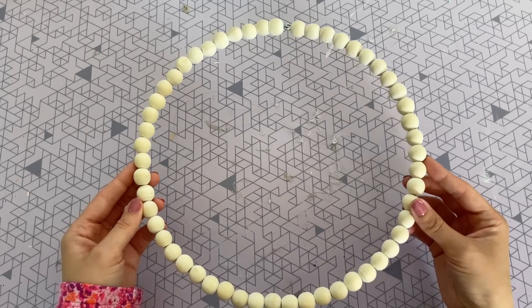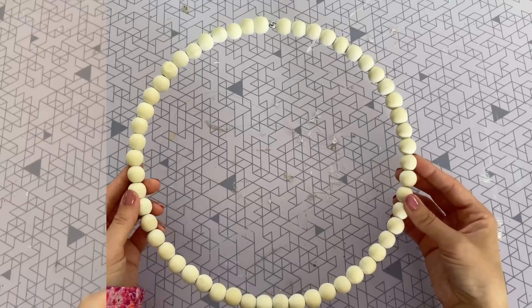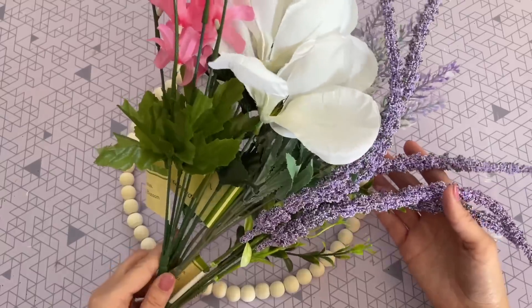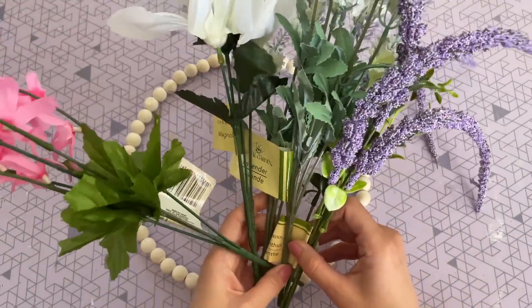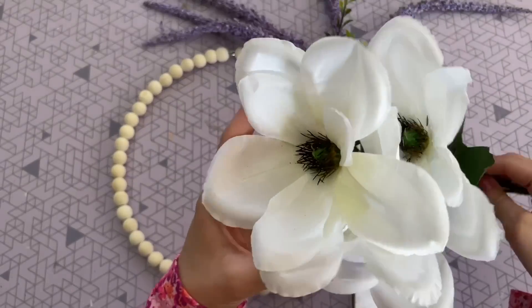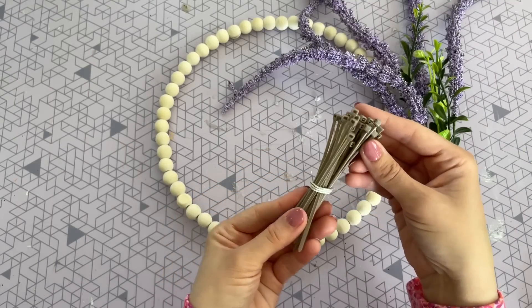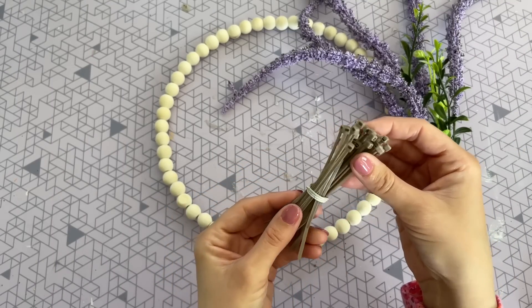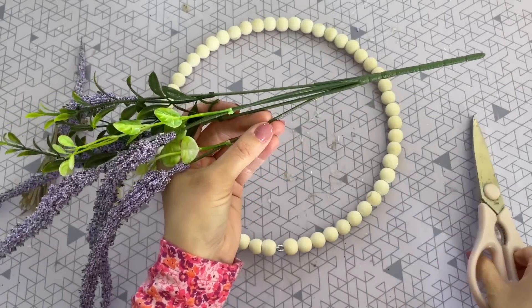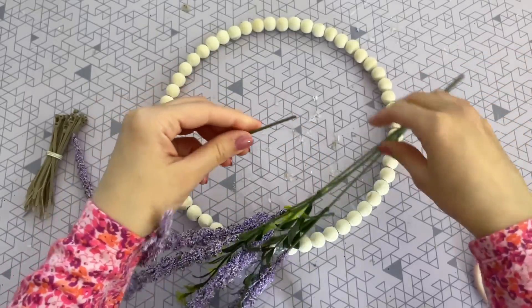Next up, we're going to be creating a really simple wreath. I do have a free art print that goes along with this DIY that I'm going to be linking down below. For this DIY, I'm going to be starting off with this wood bead wreath from Dollar Tree — I found it in their Crafter Square. I also grabbed a bunch of their faux florals. I ultimately decided to use these purple ones and these big white flowers. My favorite way to attach florals to a wreath like this is just to use mini zip ties — I believe I got these from Amazon, I'll leave them linked down below.